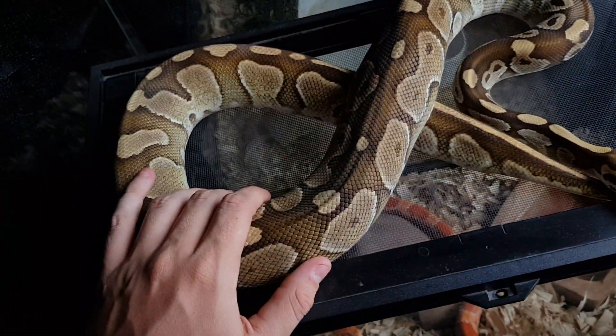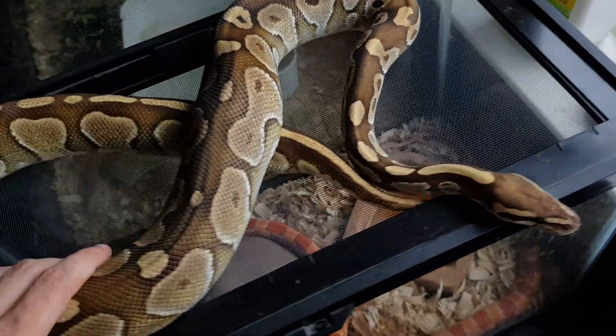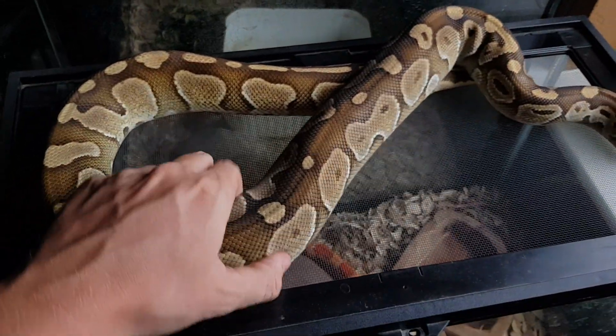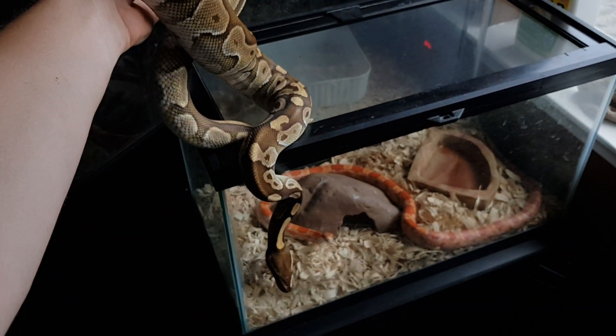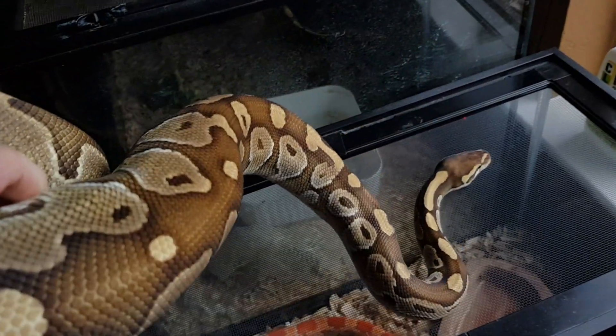I don't think I've done a video on her, so this is her first time being shown. She's about a little over four feet, so she's probably going to get girthy, but she might be at her maximum length. She weighs quite a bit — I don't have a scale, I don't weigh my snakes — but she's a big girthy girl, a nice looking ball python. I'm going to put her back and move on to the next snake.